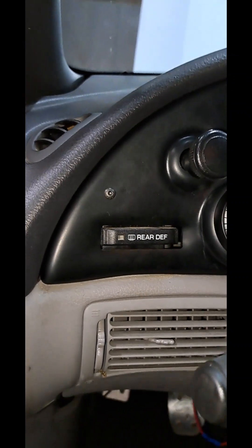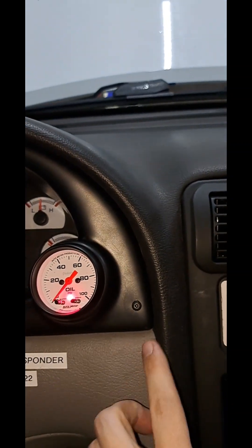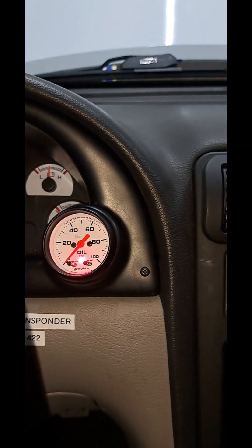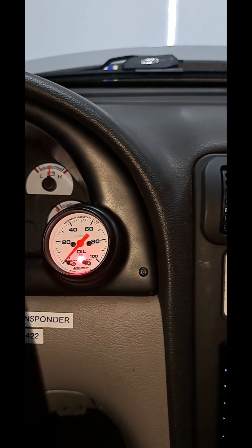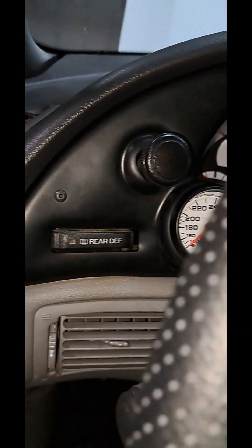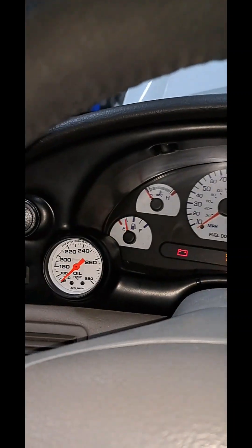For the fitment, it's actually really good. They did a nice job designing this bezel — no issues. Where these bolts go are these small little brackets: one end of the bracket goes to a factory cluster bolt, and on the other end you use the supplied bolts. Good fitment for the gauges.